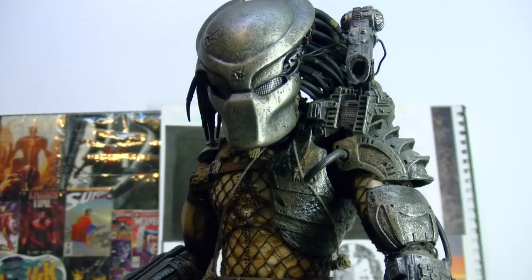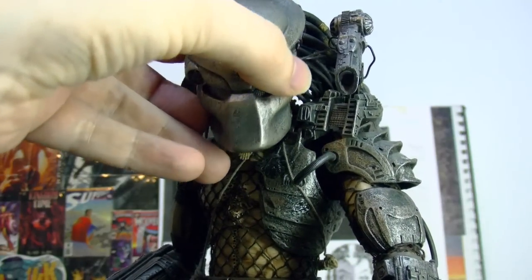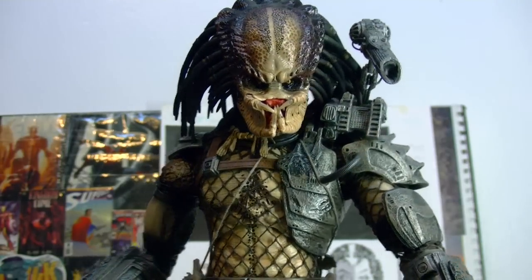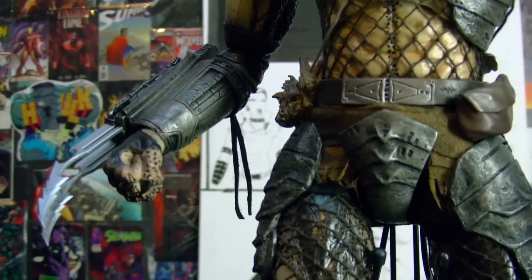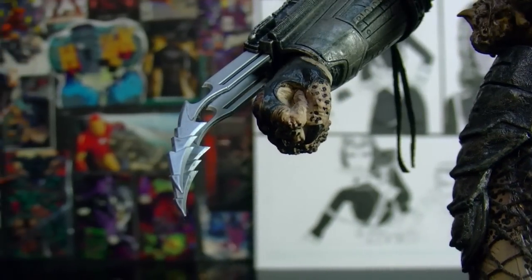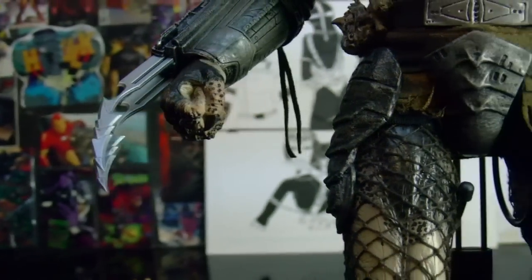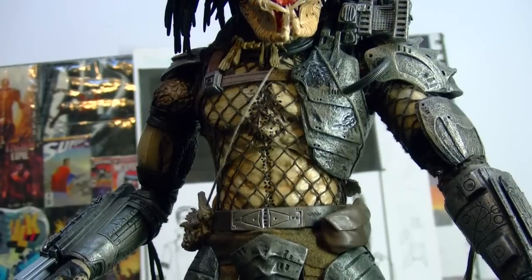He has lights on his helmet and the targeting system. The cannon is really nice. I think the nicest part of him is the head sculpt — just really, really nice. There was one little thing that kind of bugged me, and that's his blade. They just painted it chrome. Like, the other AVP Predators and even the Guardian Predator have special metal-looking blades, but they didn't do that with him. His claws are really nice though, really long. The paint job is freaking awesome.